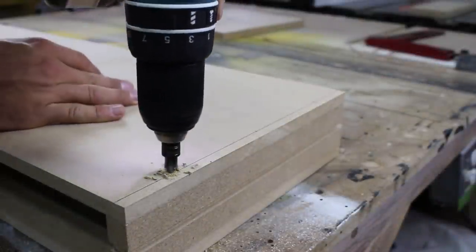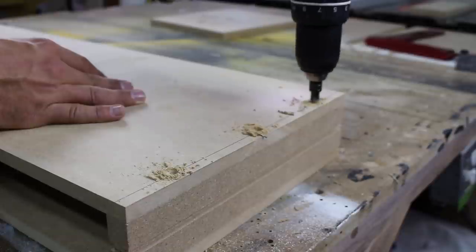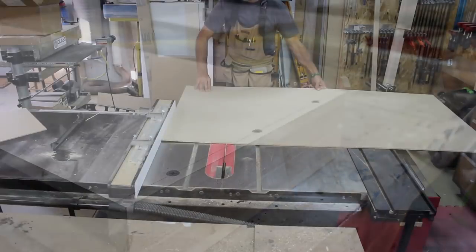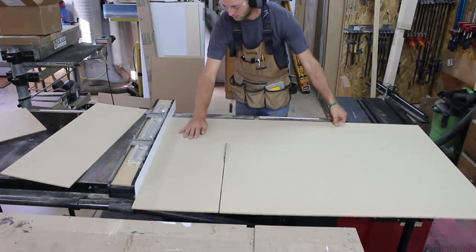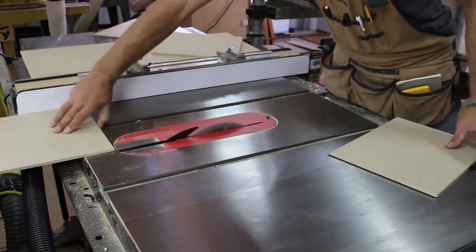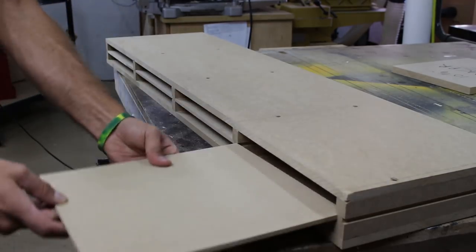Once all the parts are secure with CA glue I come back and put three screws into the dividers on the bottom and two screws from the top. Back at the table saw I cut a section of quarter-inch hardboard to fit in the grooves we cut earlier. The hardboard dividers will essentially double our ability to store different types of paper.